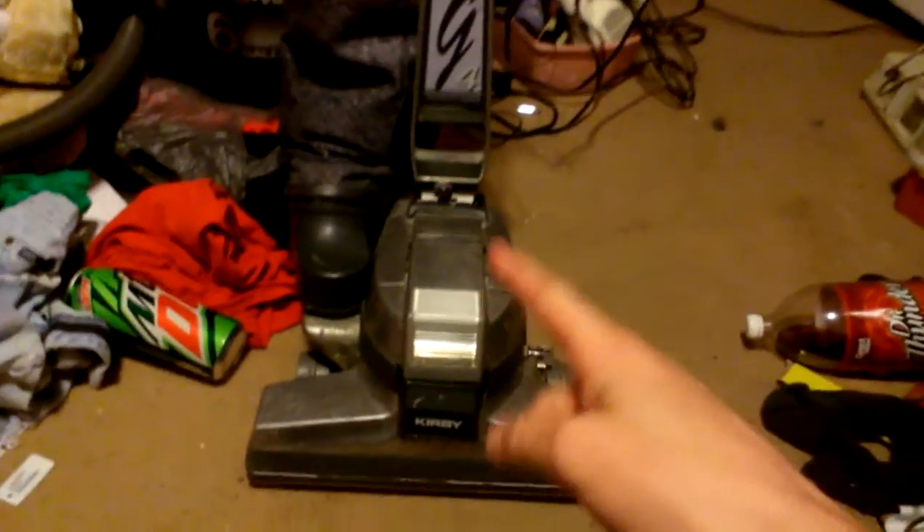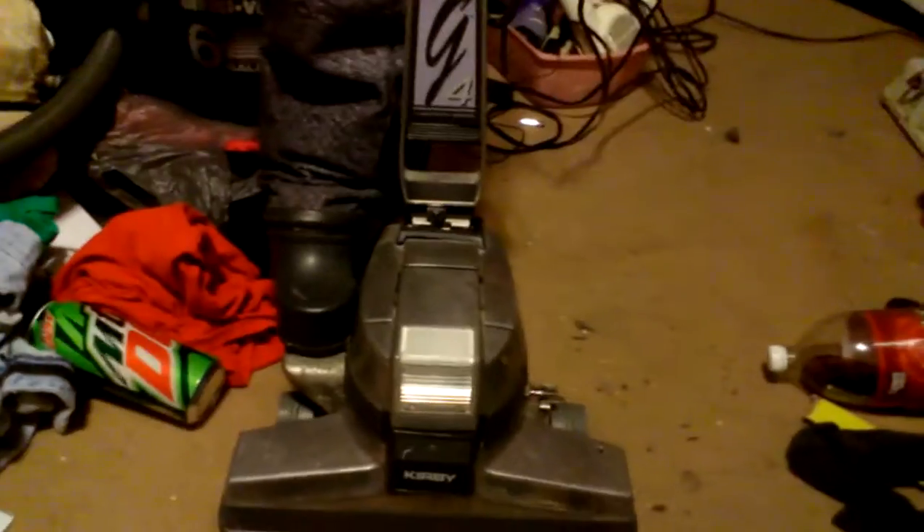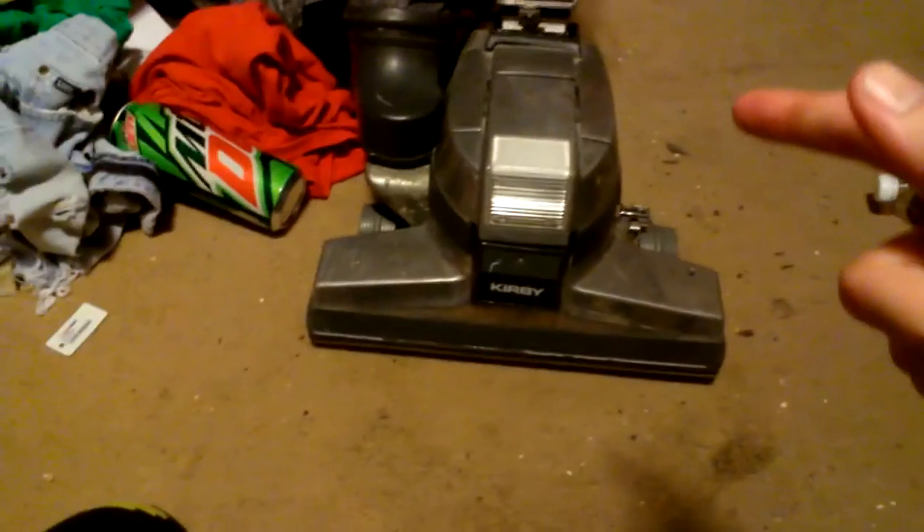I decided to do a quick little video of my 80th anniversary edition of Kirby, Generation 4. Right now this is the newest vintage upright Kirby there is. As you can tell, this is an 80th anniversary edition and it says right there on the handle: 80th anniversary edition G4.